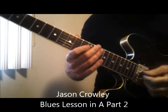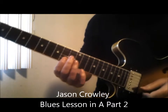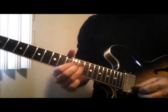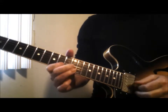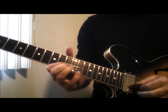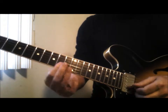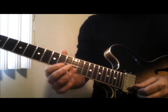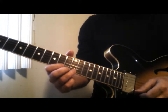This one in A here — we're going to play the A note with our first finger. So it's like a mini position in a way; you've got your A, your C, D, and E from your pentatonic.